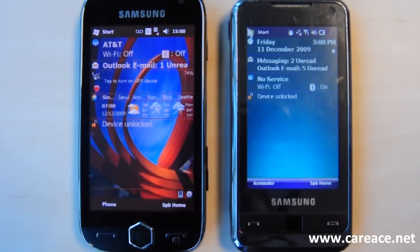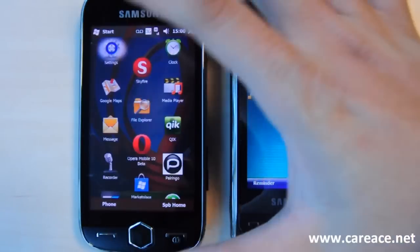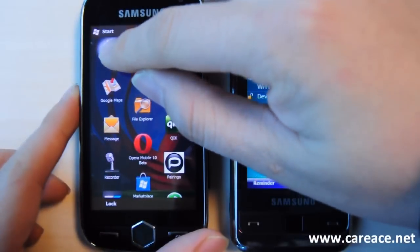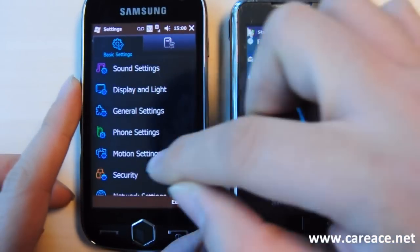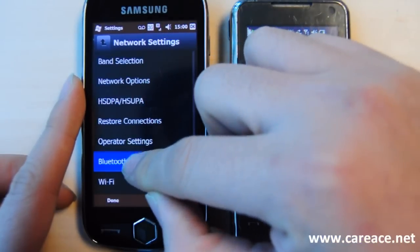Hi guys, this is Kai from carriers.net and today we're going to take a look at how we can set up file transfer using Bluetooth. So first we're going to go to the Samsung Omnia 2 and click on Start, then Settings, and we're going to scroll down to Network Settings and click on Bluetooth.